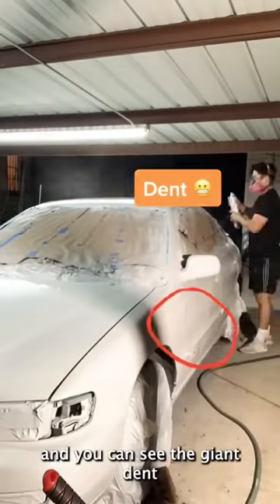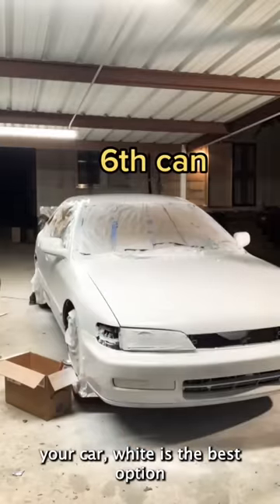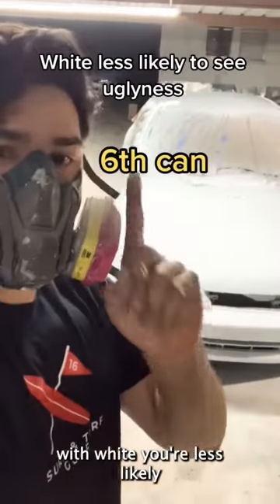And you can see the giant dent we pulled out on this side. Fun fact: if you want to rattle can your car, white is the best option. With white, you're less likely to see imperfections.